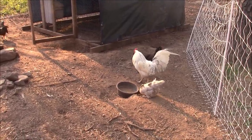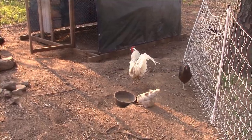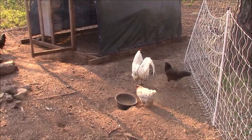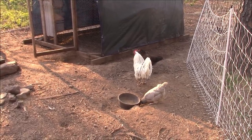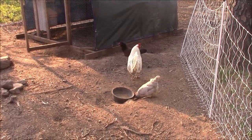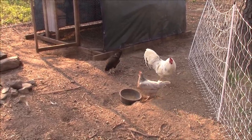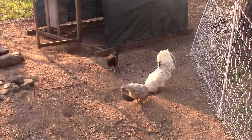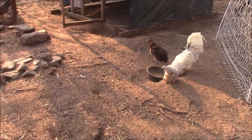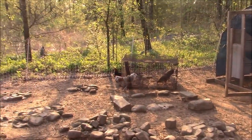What else do we know about Daryl? He's a sweet boy. Never charged me or run up behind me or anything like that. He's pretty light on the ladies — hardly any back feathers missing on these girls. The key to that is to have plenty of girls in there, then you don't have to worry about the roosters being too hard on them.